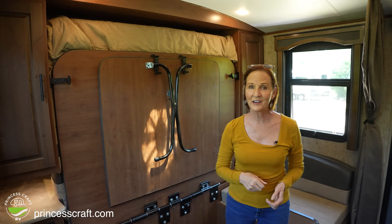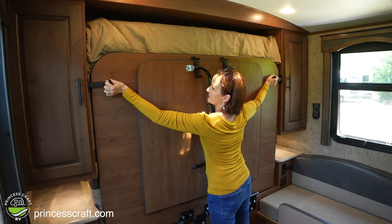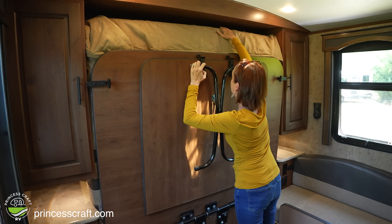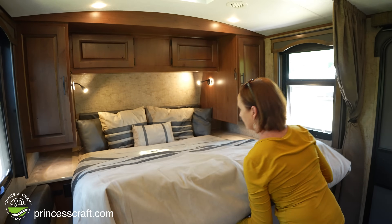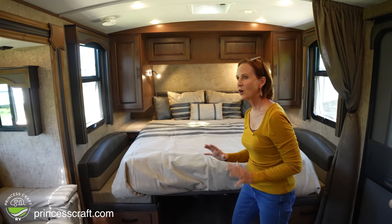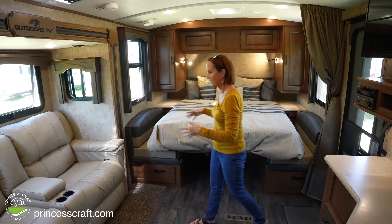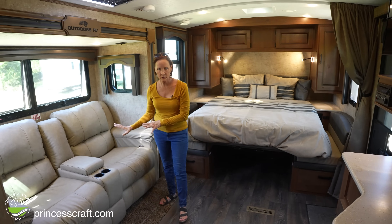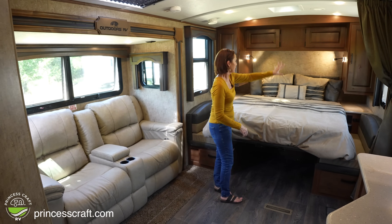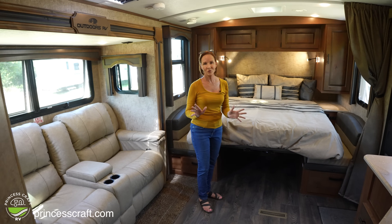Just unlatch the bed and it folds right down — unclip it right here, it's an easy pull, and the mattress comes right down. Even with the bed down, the theater chairs are still very usable and you have cabinets at the top and reading lights. It's all ready to go.